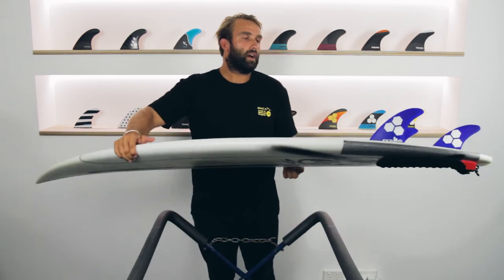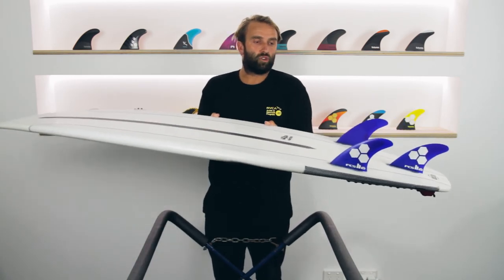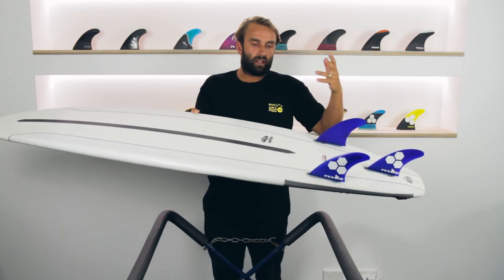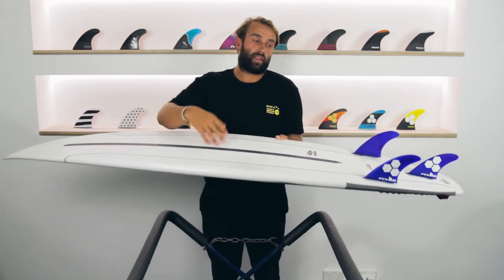On the fin side, I don't have access to a whole lot of FCS fins, so I've only been able to try the AM2, but that's my go-to fin in almost anything, and it felt really nice. It has the hold for my weight, skill, and ability in the board — it was the perfect fin for it and I felt like I didn't really need to try anything else.